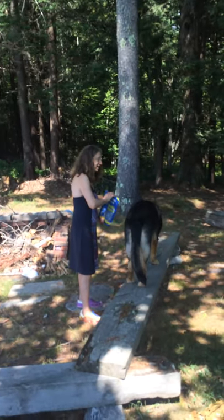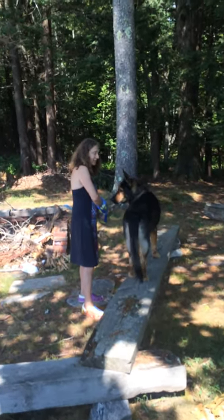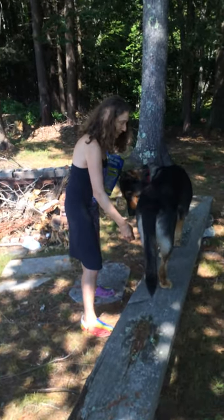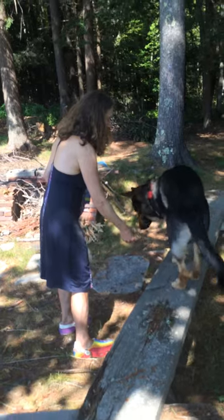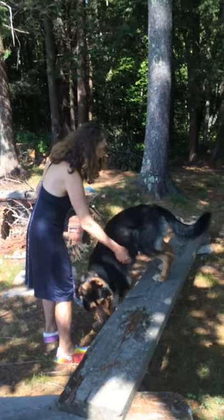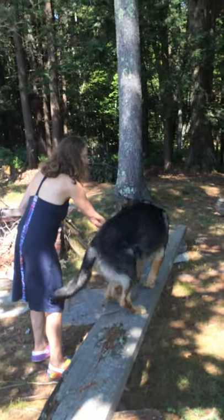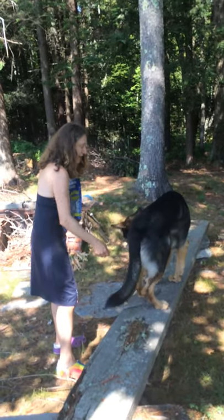You can hear when I click him and I feed him. Obviously, you might need a private class if you don't know how to use a clicker. Can you turn this way? This is harder, isn't it? If he can only turn halfway — wow, that was excellent, Motion. If he can only turn halfway, you can reinforce him for getting that far.